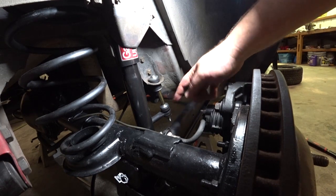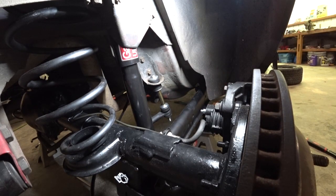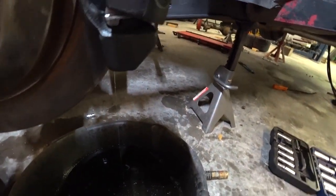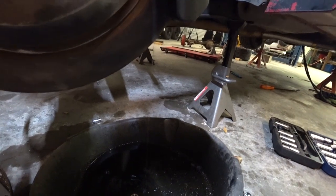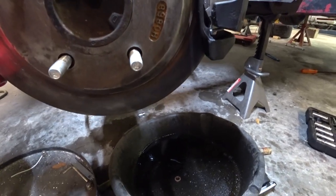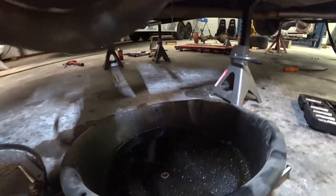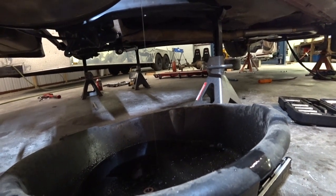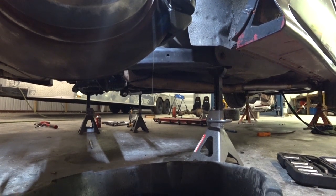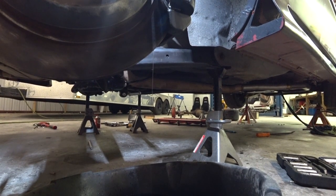Alright, you guys need to keep an eye right here and see if any fluid comes out. Well, that means the caliper is bad. Alright, so we need to replace that.